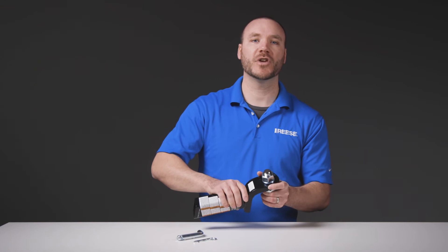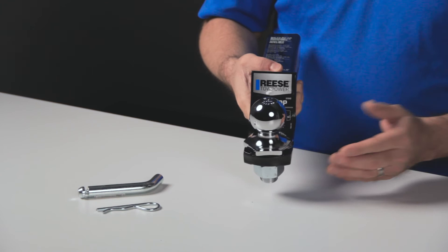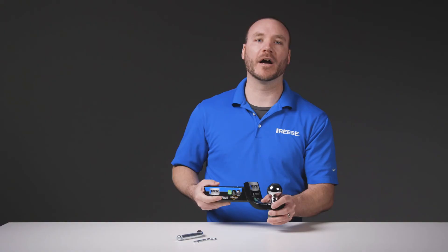If you find that your towing setup changes after using the starter kit and you need to install a different hitch ball than the one provided, the ball mount has a hole diameter size of 1 inch and features our interlock design to allow an interlock hitch ball to be seated in the hex location and tightened with a single wrench. And don't worry if you don't have an interlock hitch ball — you can always just use a standard hitch ball with this ball mount as well.